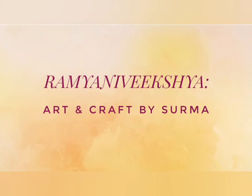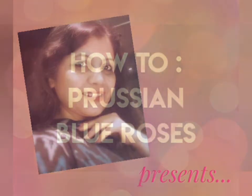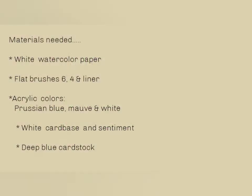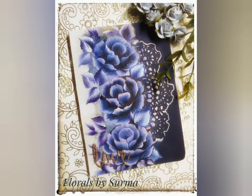Hello my sweet friends, your host Shurma here. A very warm welcome to my show and I'm so glad you chose to join me today. In today's tutorial I would like to share with you how to paint Prussian blue roses in one stroke style of painting. The materials needed for today's project are all listed over here.